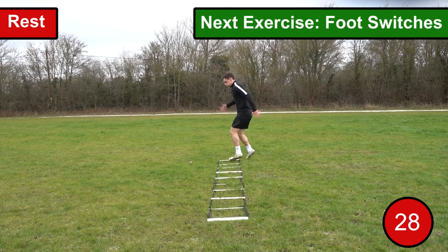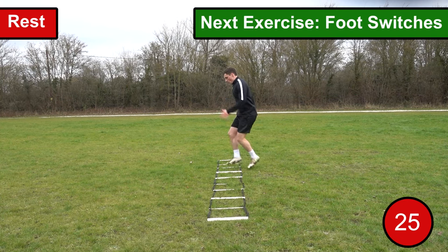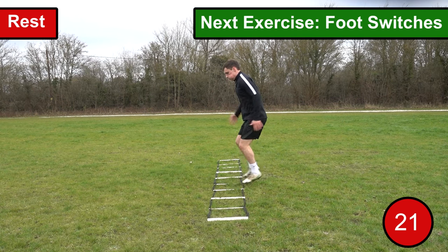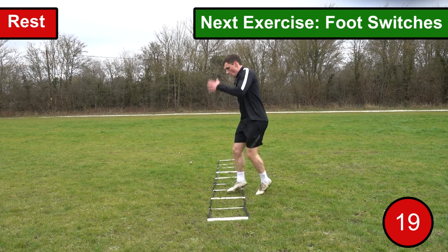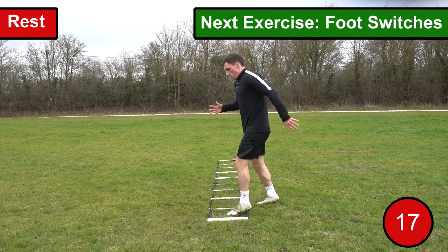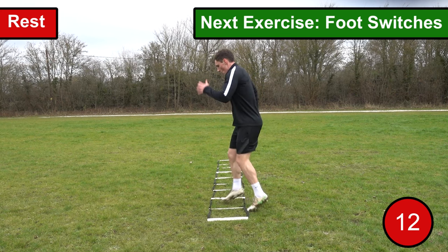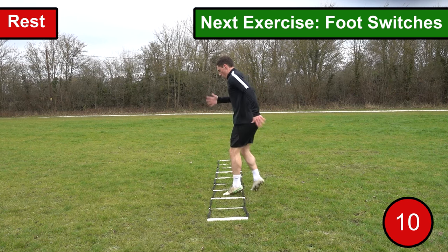The fourth exercise we're going to be performing is foot switches. For this exercise you want to stand facing sidewards against the ladder and put one foot within the ladder and one foot out of the ladder. You then want to work your way through the ladder alternating each foot along the way, looking to alternate your feet as fast as you possibly can. When you reach the end of the ladder you want to repeat the exercise in the opposite direction.